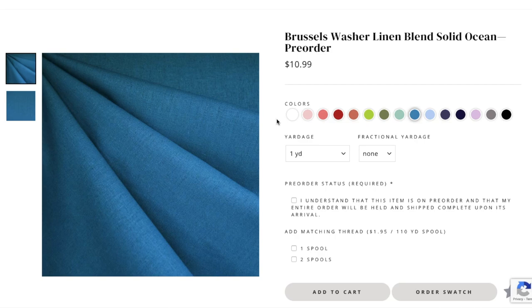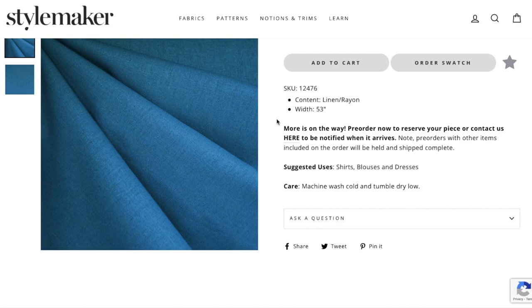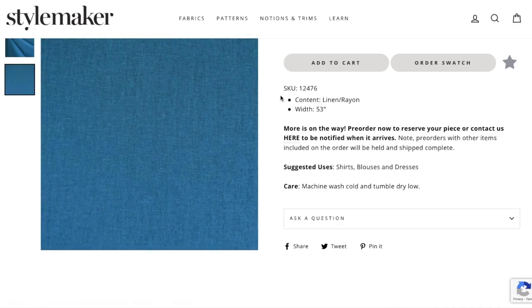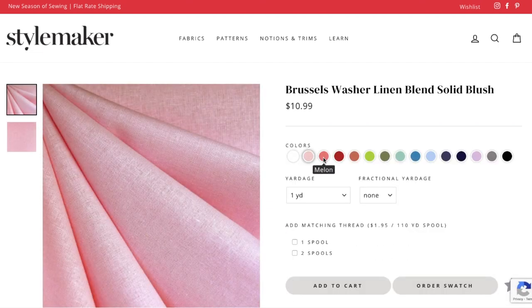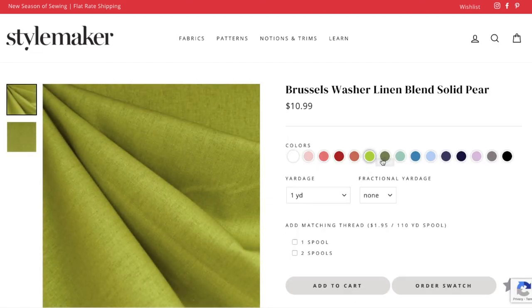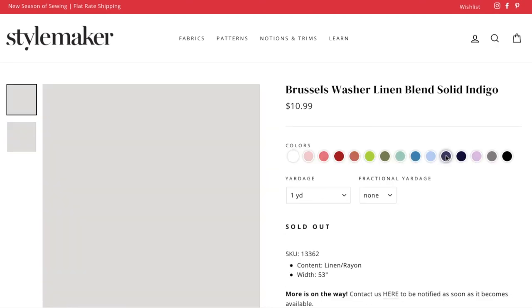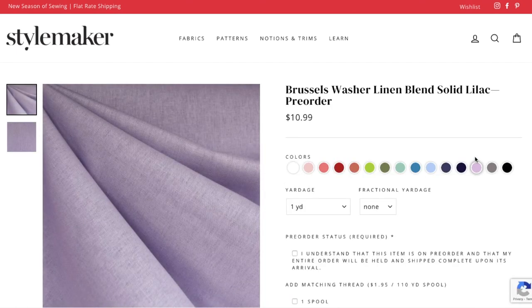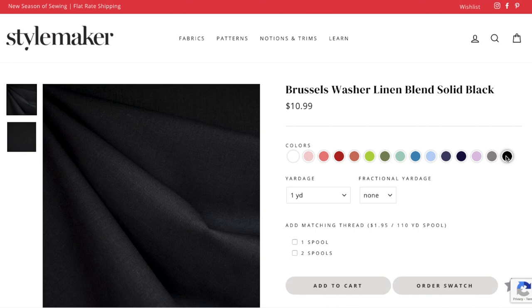The fabric I used is a linen-rayon blend from Stylemaker Fabrics — it's from the Robert Kaufman brand, so it's available other places, but Stylemaker is just my go-to. It's so easy to shop from them, the shipping is super fast, they'll match thread for you, and I just love shopping with them. The color I'm wearing is called Ocean — it is sold out everywhere right now, but keep your eye out for it because it is super pretty.